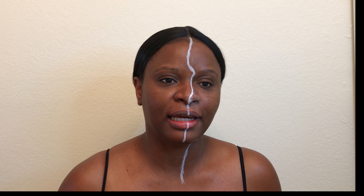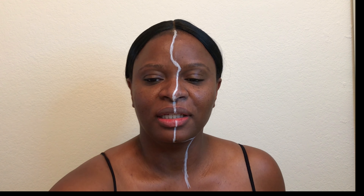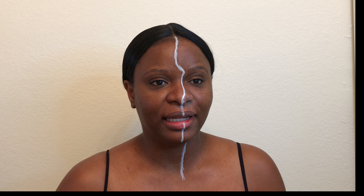It will be a yin and yang type of look — two sides that are opposites but still work together. So that was my inspiration. Thank you again for stopping by and let's get started.